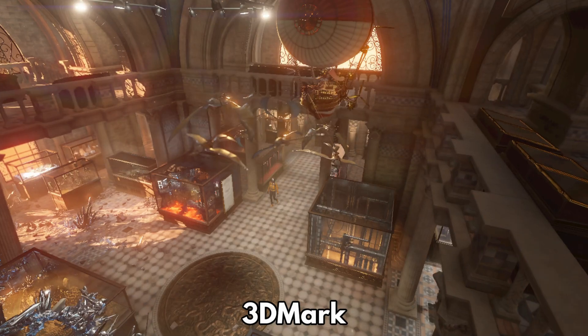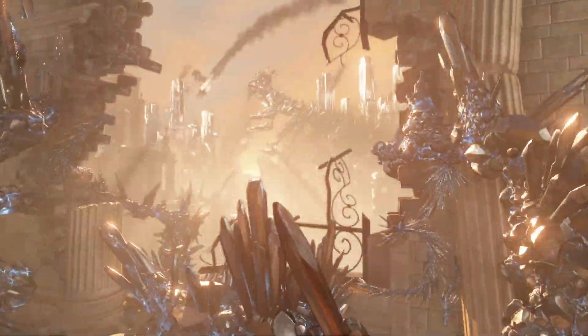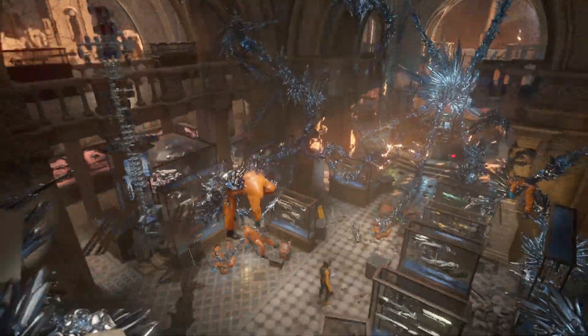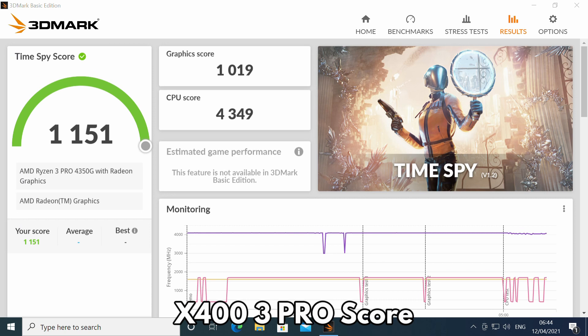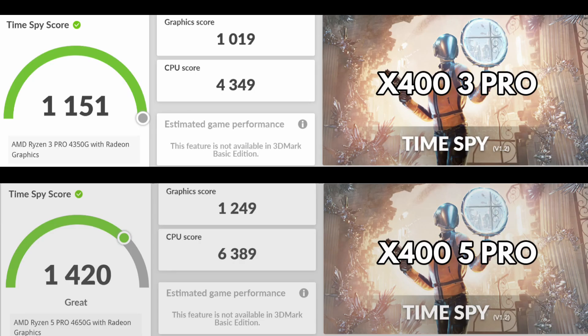3DMark benchmarks graphics performance, which is not just for games — it can be used for page rendering, video decoding and encoding and much more. The X400 3 Pro scores 1151 and the 5 Pro scores 1420, giving a score difference of around 21%. There is quite a jump in performance here between the two models despite having the same graphics processor.